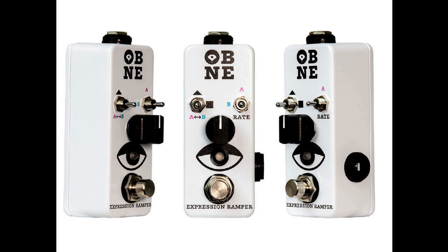A more out-there mode is AB Mode. This activates a one-shot sweep between the two positions. Each time the footswitch is pressed, the pedal's expression parameter will sweep towards the other and stay there, as if you were to make one heel-to-toe movement on a more traditional expression pedal.